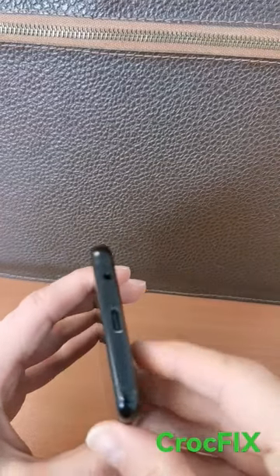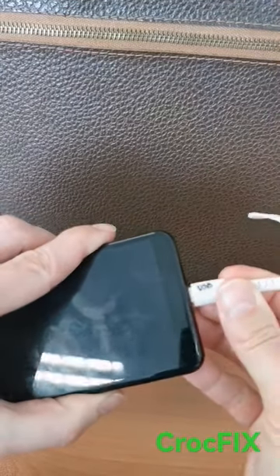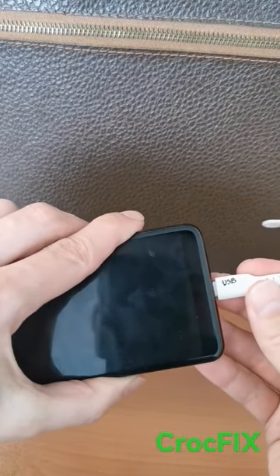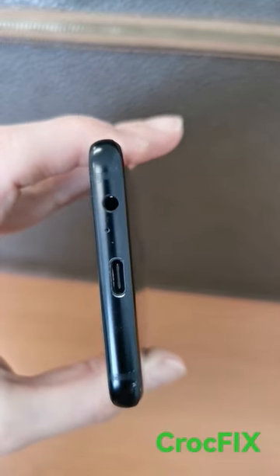Your problem is that your phone won't charge and you want to put in your USB-C cable, but it's not going further than this. You have a bad contact here, and when you look closely you will see dirt inside your port.